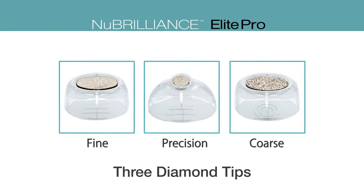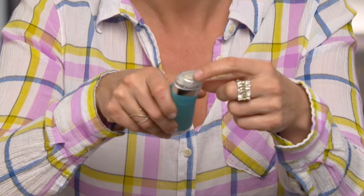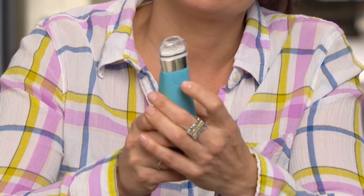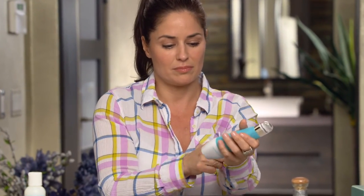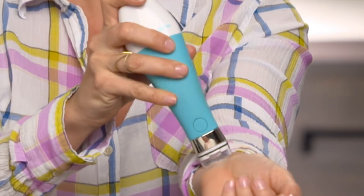The Elite Pro comes with three different types of tips for both your face and your body — you can use this almost everywhere. Let's start with the fine tip, which is for your face and the more sensitive areas. You securely put the tip on and then push the power button. What this is doing is creating a suction — I'm going to test it out on my arm. Hear that noise? That means it's working. The suction stimulates blood flow, which then stimulates collagen, and that's what we want, because the more collagen your skin has, the younger you look.